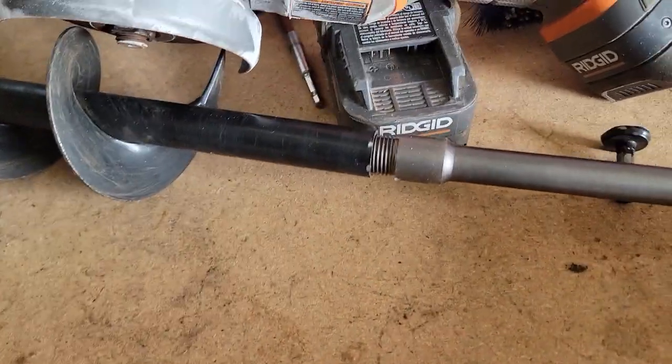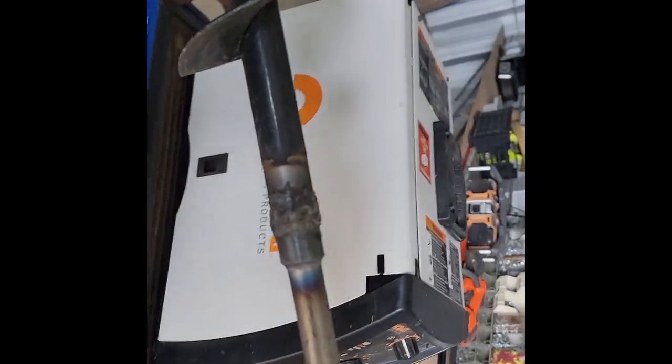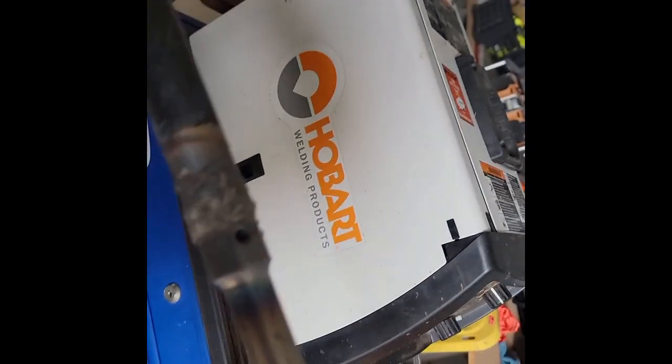So cut out the end, and look — the thread goes into there. Wiggle that on. There it is, all welded up. Welders don't laugh, but I don't think it'll work.